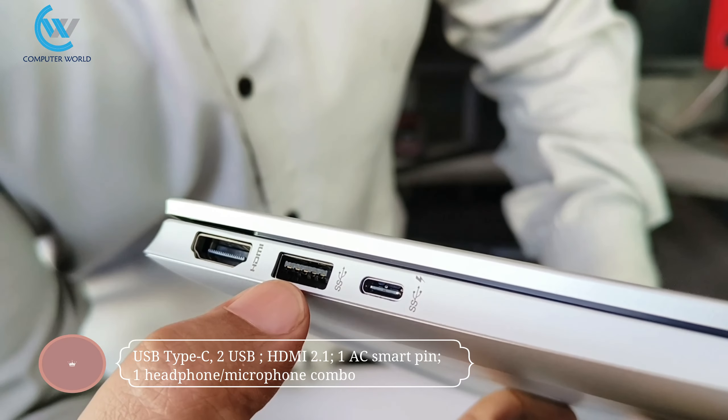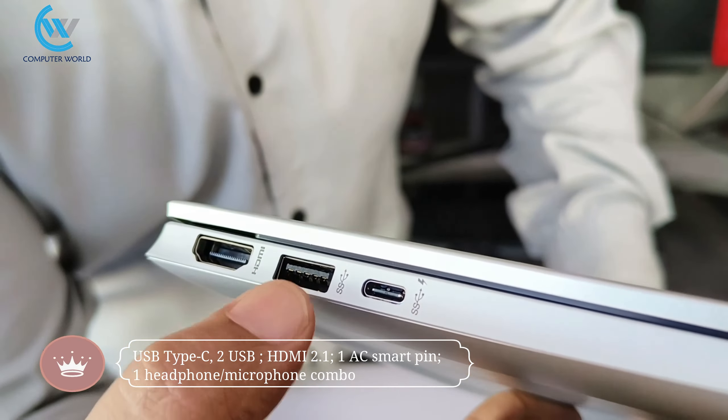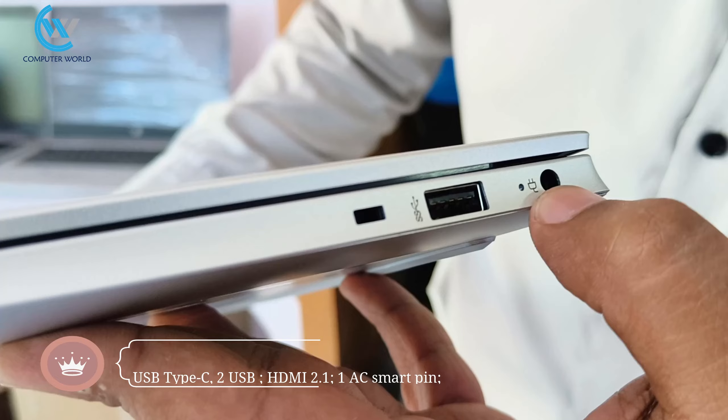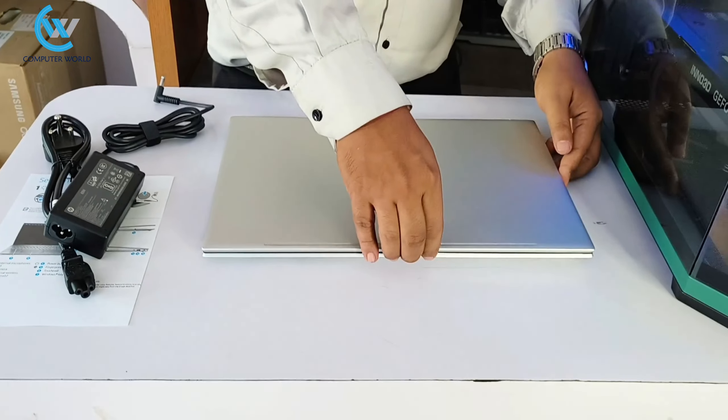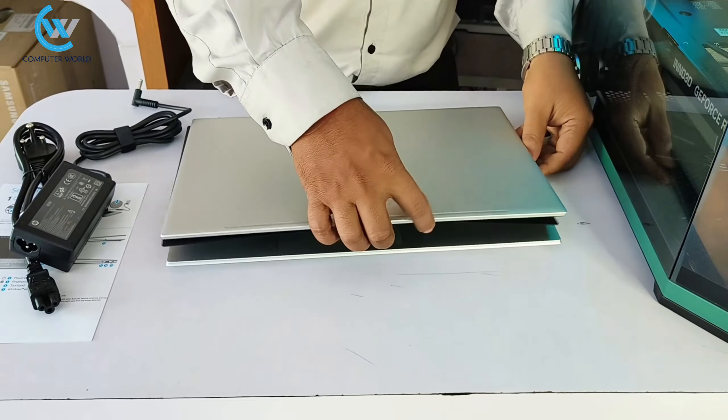We have the USB port, SuperSpeed USB port, Type-C port, and microphone/headphone port. There is also a Type-C port with display output, and the USB port is available. A security key slot is also provided. All ports have been checked.